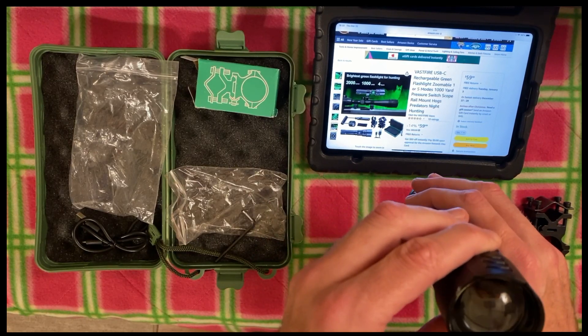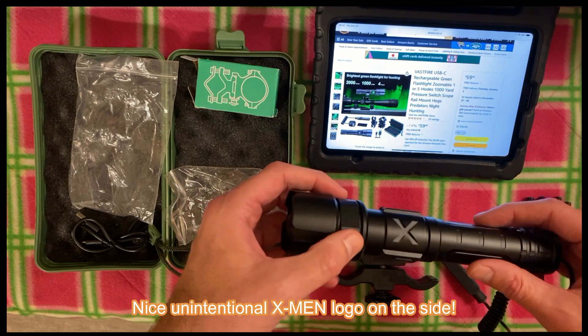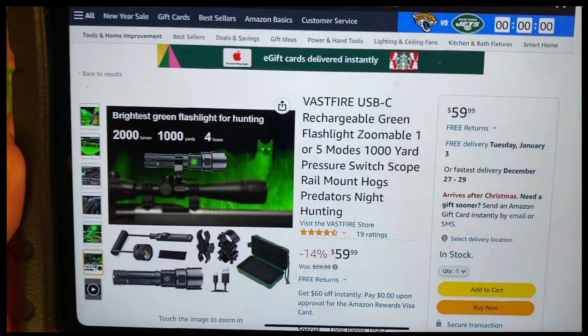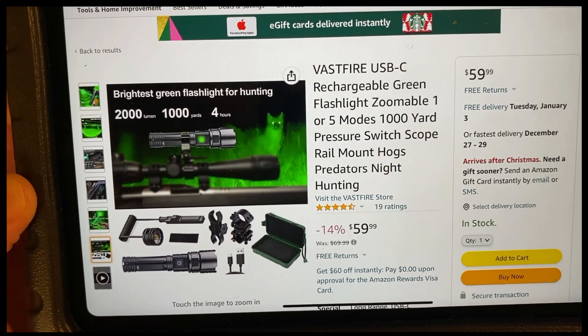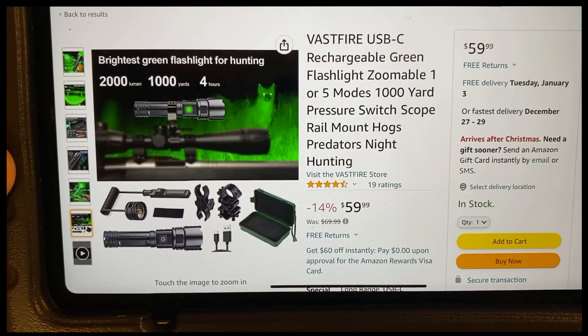Besides, I don't often do strict hunting lights. This is a green flashlight made for hunters, and lo and behold, I did find it to have some value. Notice the price here — it is actually going for $59 on Amazon, and I will include the link. It is up to you to decide whether you think that it's worth that or not.